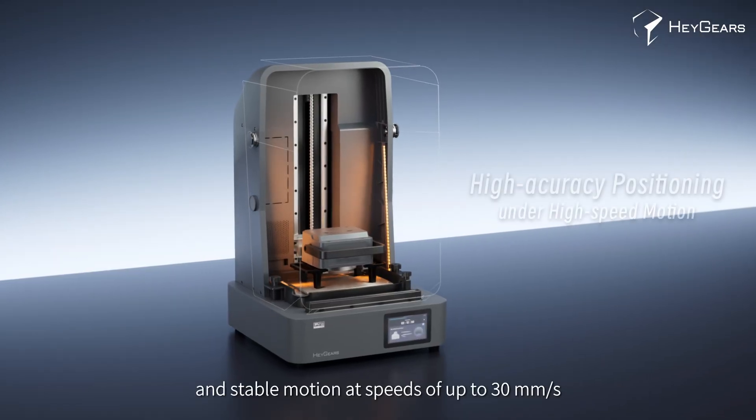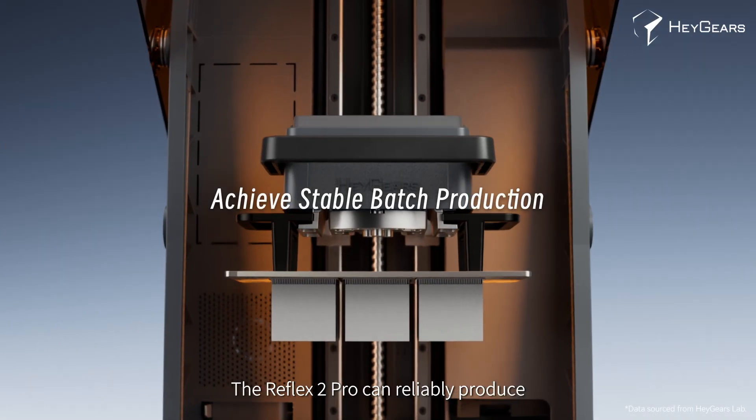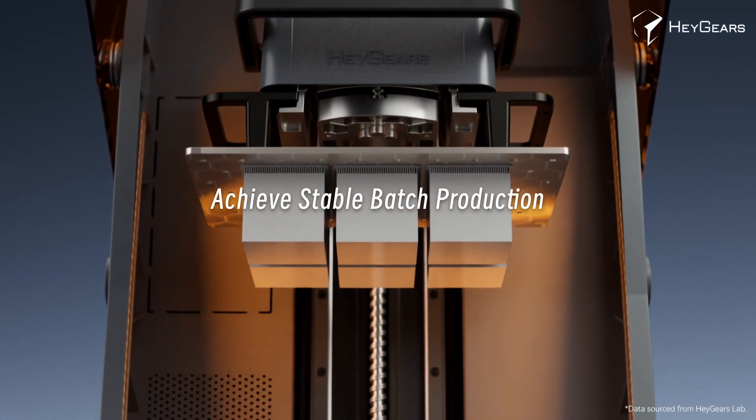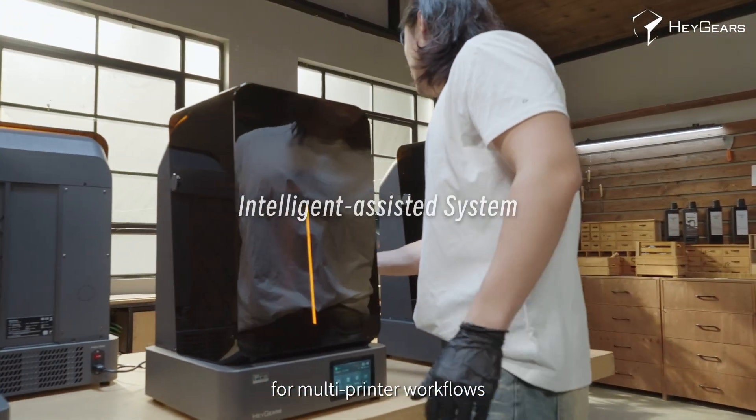The Reflex 2 Pro delivers stable motion at speeds of up to 30 mm per second, and can reliably produce more solid parts per batch, boosting production efficiency. Intelligent printing features guarantee reliable output from multi-printer workflows.